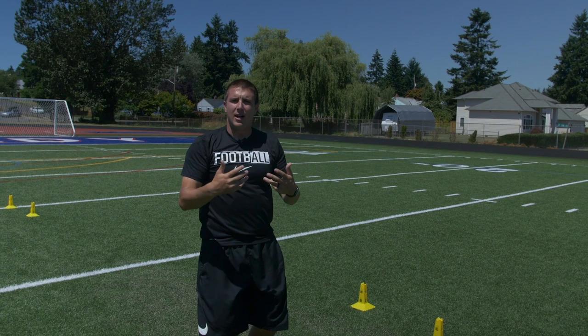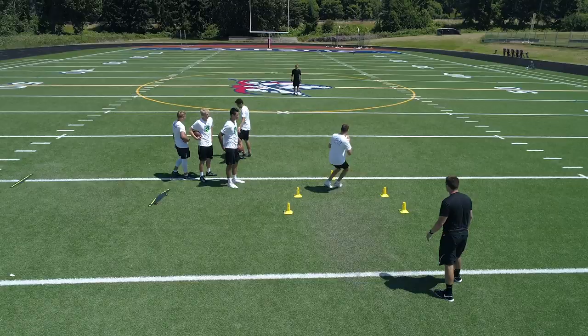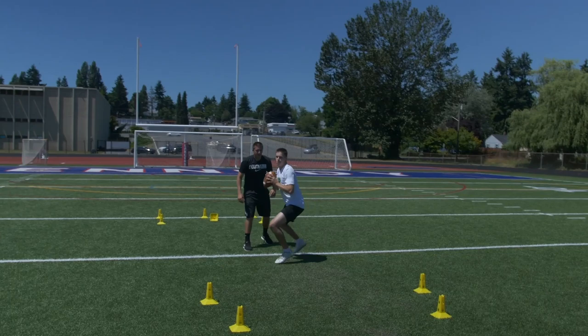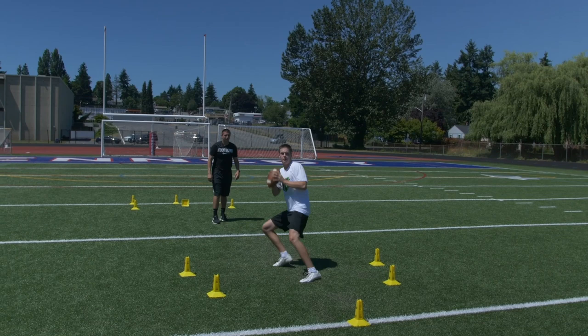Simon right here is going to demonstrate what this looks like. Here we go. Four. Two. Back. Three. Back. Throw. Nice job, Simon. Simon right there did a perfect rep, having great balance and posture.